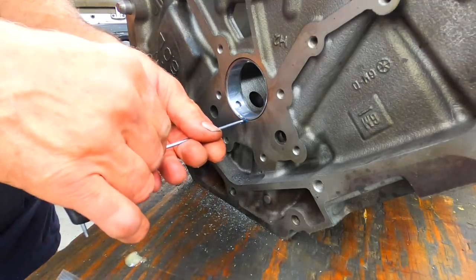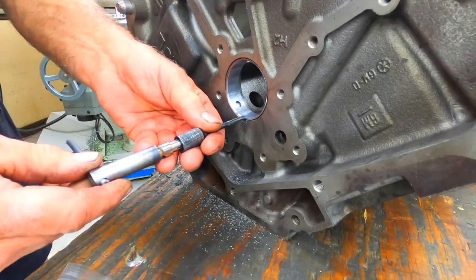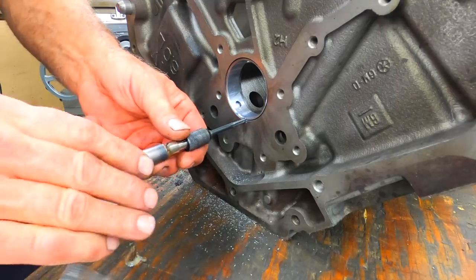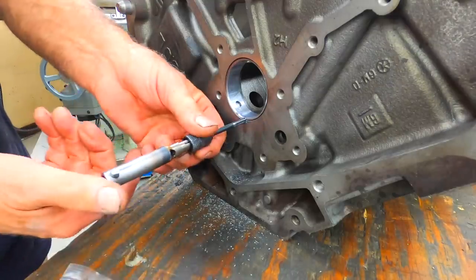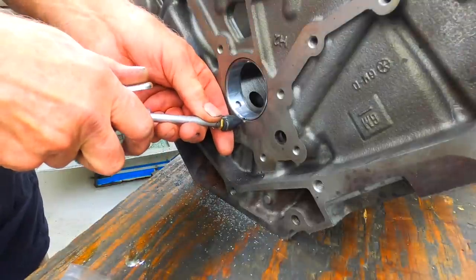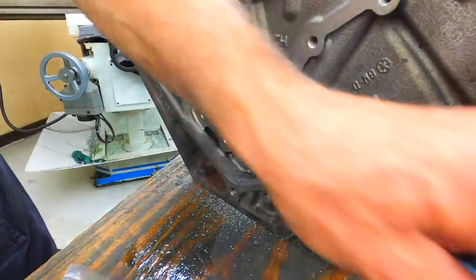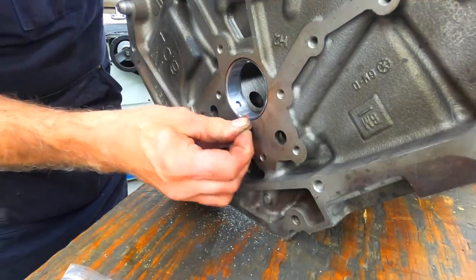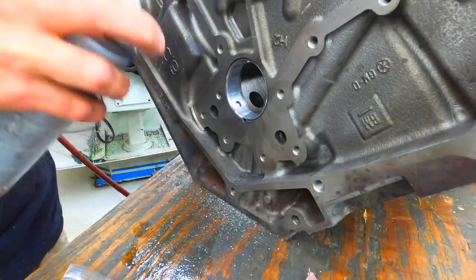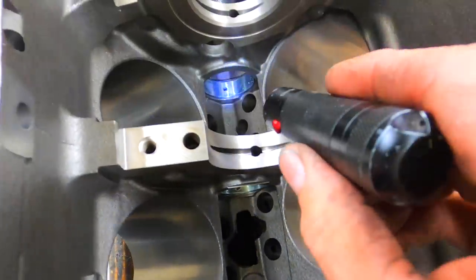If you didn't get that one drilled deep enough, you can always just go back and do it without lining the fixture back up — it works fine that way. Get it snug, wipe off the excess, and hit it with the oval emery to deburr the ones down inside where they've left little burrs on the bearings.